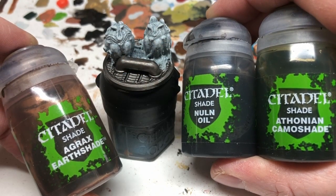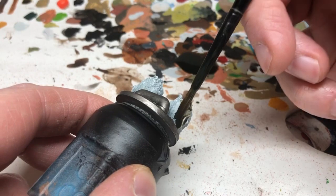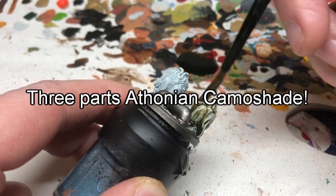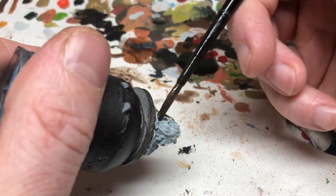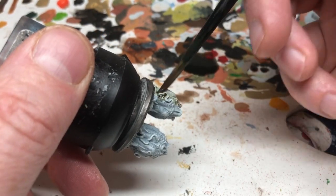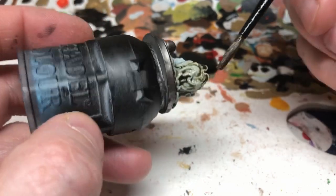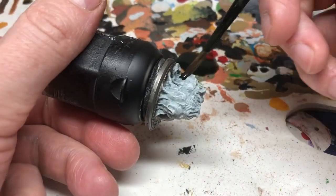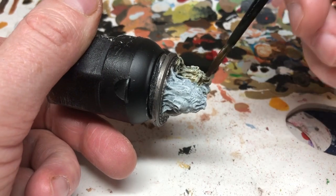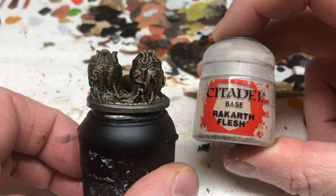Now we've got Agrax Earthshade, Nuln Oil, and Athonian Camoshade, and we're going to paint the egg sacs. This is just trial and error and experimentation — I did multiple coats of different combinations of washes. My first wash was two parts Nuln Oil, two parts Agrax Earthshade, and maybe four parts Athonian Camoshade. I did one full coat; when it dried I did a second coat of the same mix, then a mix with more Agrax in it, and then I blotched on some pure Agrax and pure Nuln Oil in areas just to get that mottled, shiny, metallic, horrible nasty look to the eggs. It's a case of gradually building up those shades one at a time, experimenting until you find a tone and shade of dark metallic green that you like.